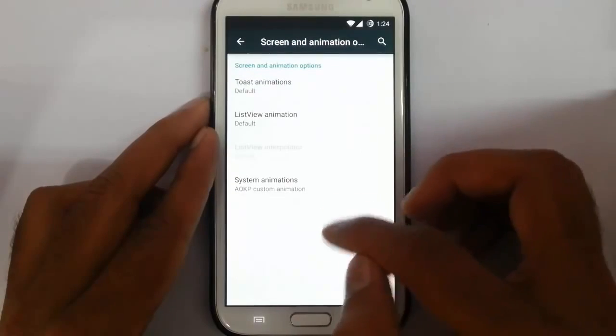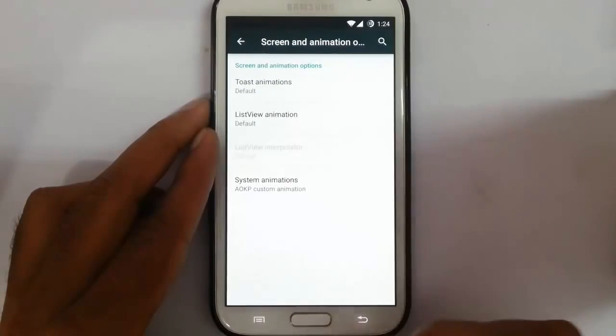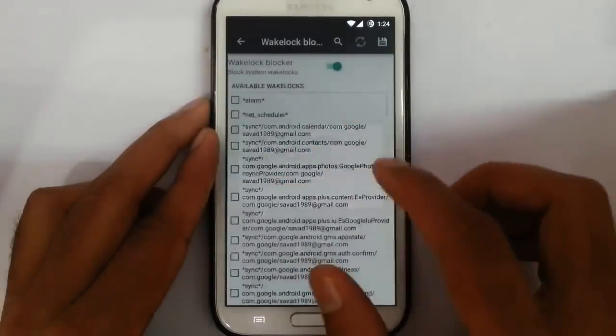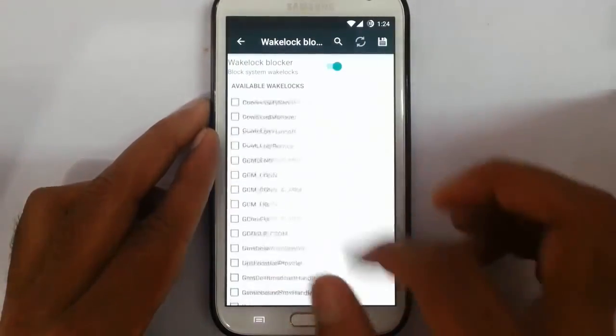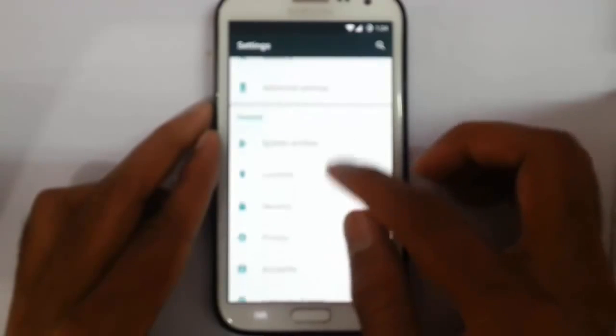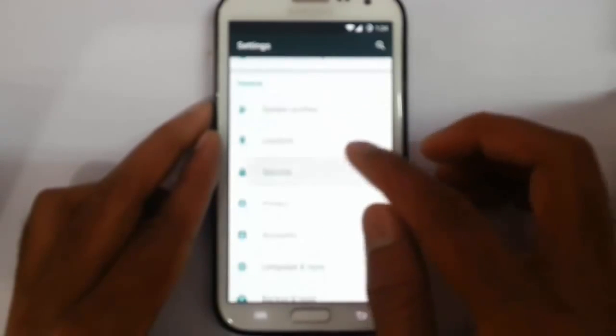Screen and animation options are there, and then wake lock blocker — you can customize all the wake lock packages and apps. That covers the advanced settings. Other than that, there are system profiles, location, security, and privacy options.